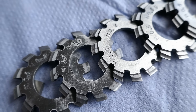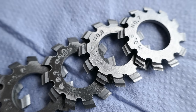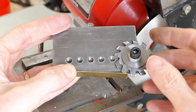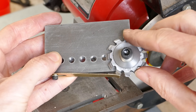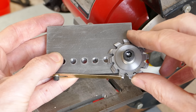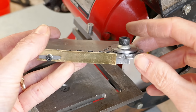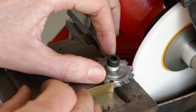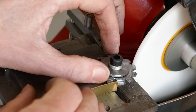Each of the teeth on the cutters has been correctly formed and form-relieved. The teeth now have to be sharpened using this special jig. The saucer wheel on the grinder sharpens the cutting face of each tooth.